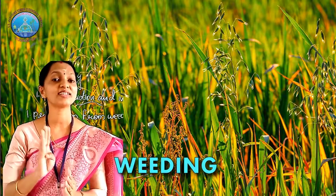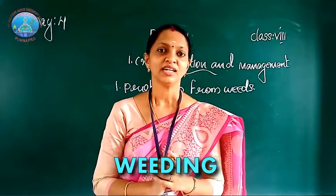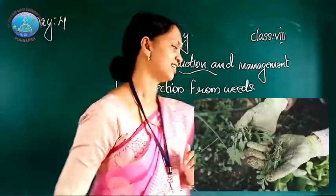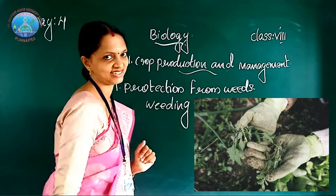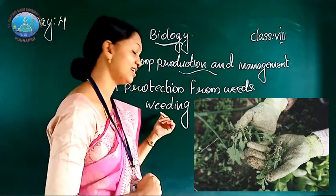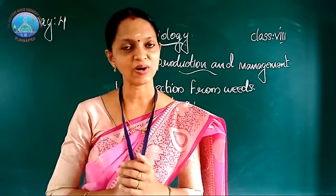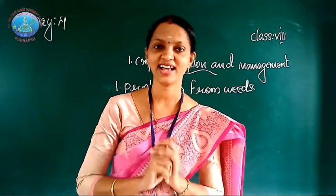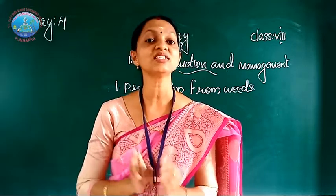What are weeds? Weeds are undesirable or unwanted plants. The removal of weeds is called weeding. Weeding is necessary because weeds compete with the crop plants for air, space, and light, and they affect the growth of plants. So weeding is very important.